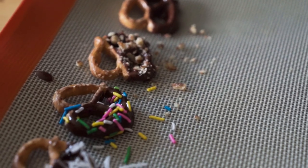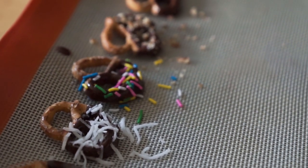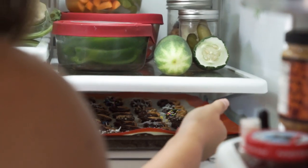To store these, make sure you keep them in the fridge, especially if it's warm where you live. They will melt if left at room temperature.